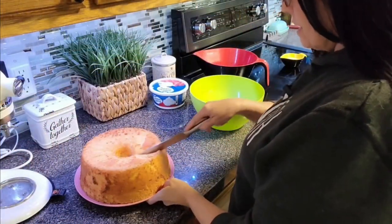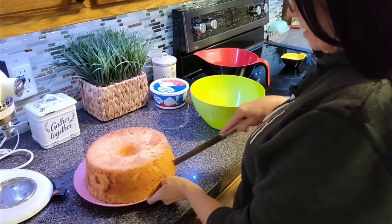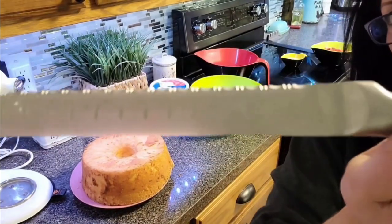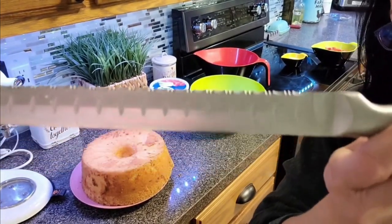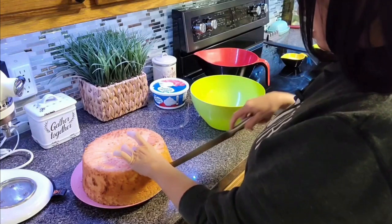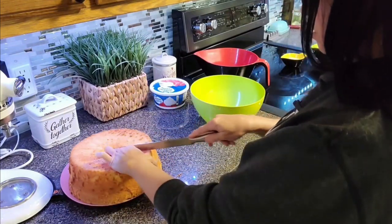And there we have it! Let's get this cake cut. I am using a serrated edge knife — that's what you need to cut this because you don't want to squish it. Any other kind of knife is going to squish it.